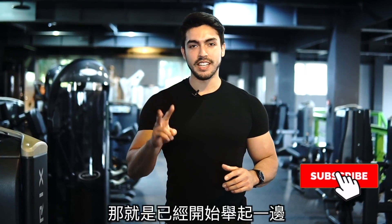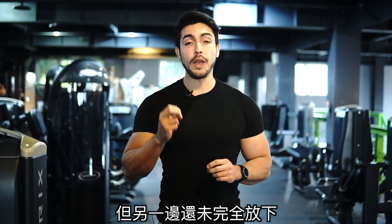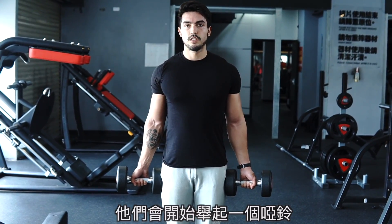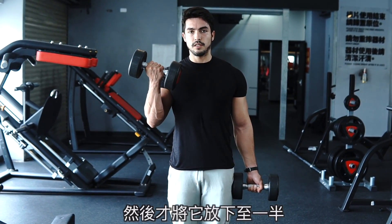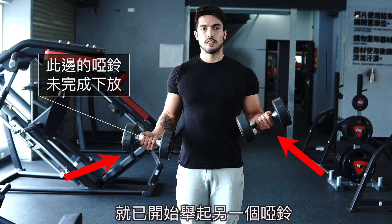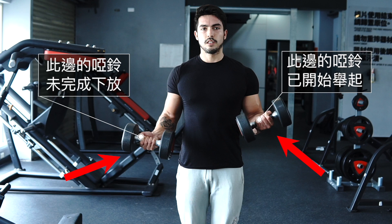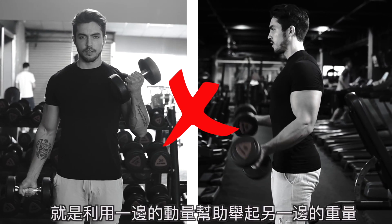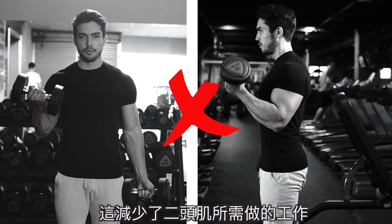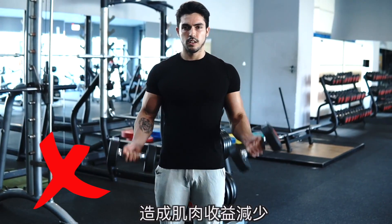Alright guys, let's move on to mistake number two and that is starting a second rep without even waiting to finish the first one. I have seen a lot of people doing this — they start raising one dumbbell up, then bring it down halfway and start raising the opposite dumbbell up without even waiting for the first rep to be completed. This is a big mistake because what you're basically doing is using the momentum of one side to help lift the other, which decreases the work done by the biceps, leaving you with less bicep activation and less muscle gains.